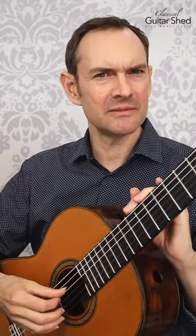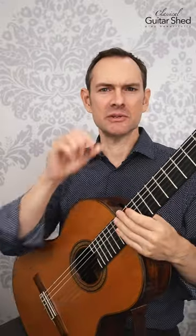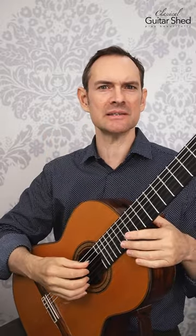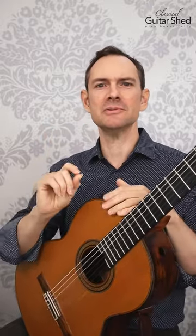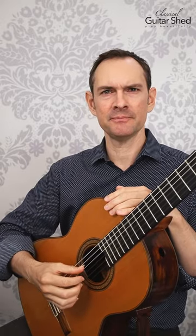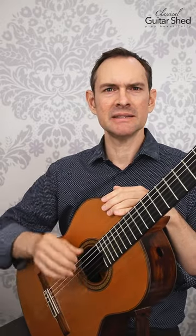If you're getting a lot of buzzes from your right hand — your nail is touching the next string once it's already vibrating, making this buzzy sound — one of the things you can do is move your whole hand down as you're playing.